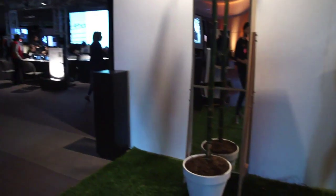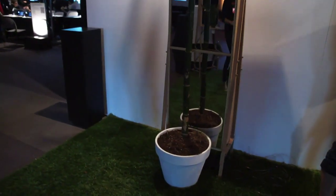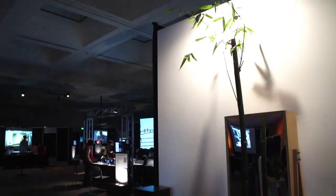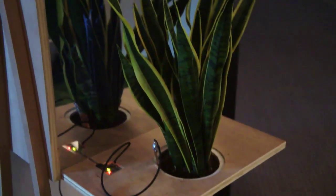This is Botanicus Interacticus, a project by Disney Research in collaboration with my studio, Studio NAND. This is demonstrating a new kind of sensor technology developed at Disney Research. The small sensor here needs only a single electrode attached to the plant, and then basically makes this plant interactive.